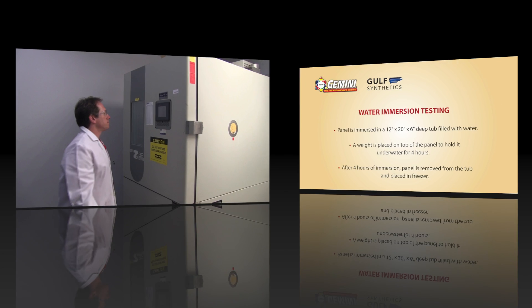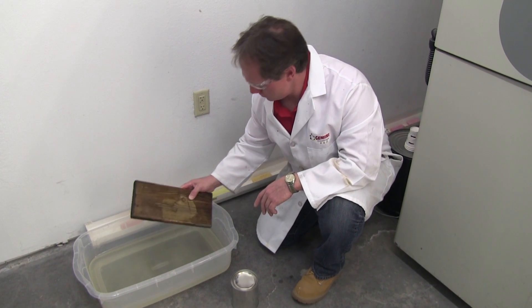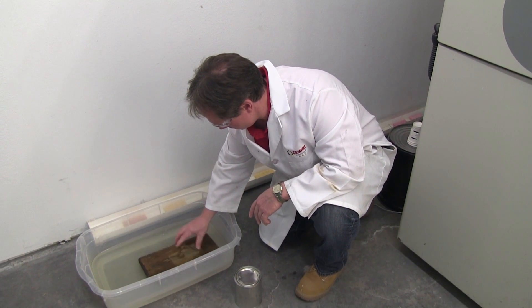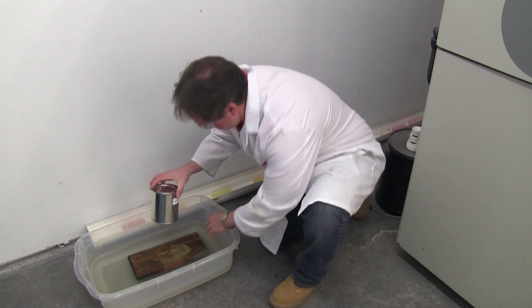What we're checking for here is delamination, moisture, and adhesion of the coating on the panel. In the next step of the testing process, we're going to check for water immersion. Basically, what that means is we're going to set this panel into a vat of water.